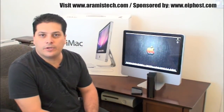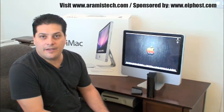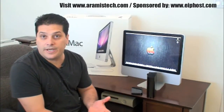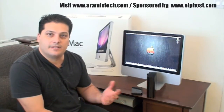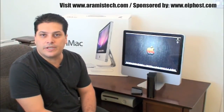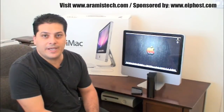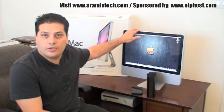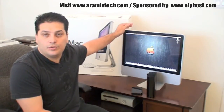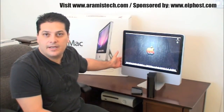Regarding the software that comes with the Mac, you have iLife '09 built in, which includes iPhoto, iMovie, iWeb — all really cool things. I'm going to put some links at aramisstech.com so you can check out what it is. I honestly believe that the Mac is a great computer for creativity — videos, photos, and everything like that. For my workhorse I use a Windows machine because I need programs that are Windows-based, but you can do everything with this. You can buy this machine — it goes for about $1,200 — boot into Windows, and have the Mac OS too, so you have the best of both worlds all in one machine.